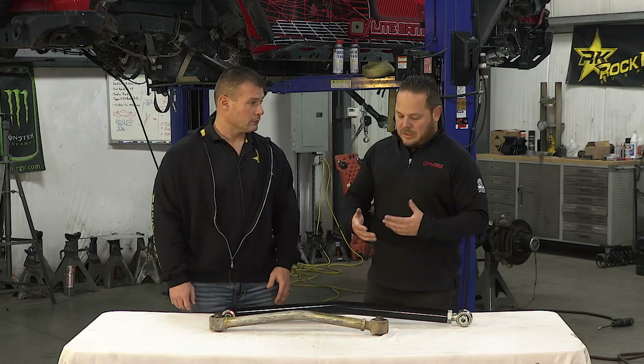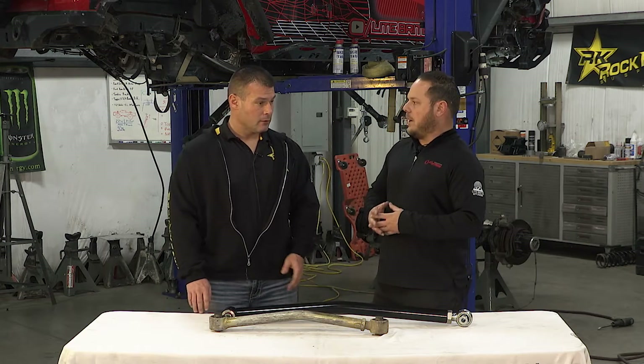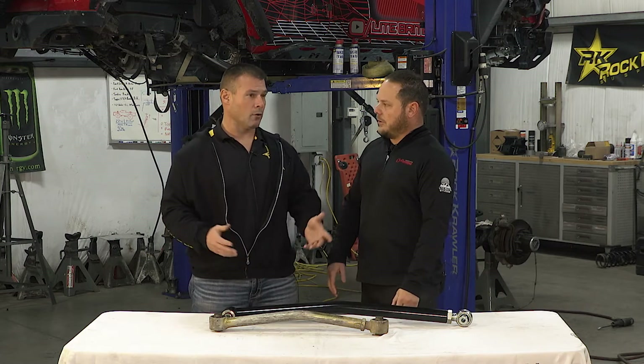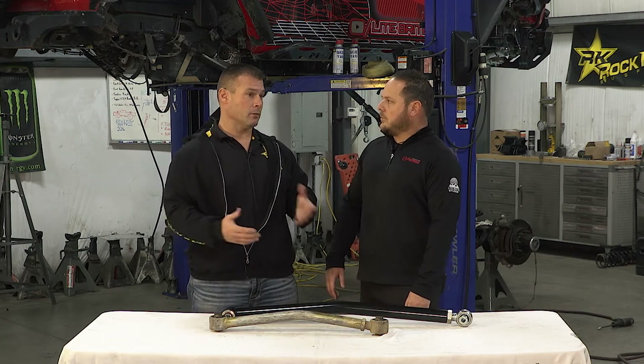So what are some pros of going to a long arm from your factory mid arm? The consumer can choose from multiple geometry configurations offered by the aftermarket. You have some people that run radius arm front ends, or four link front ends. My Land Cruiser had radius arms stock. Old school Broncos came with radius arms — that was a very common geometry way back in the day.